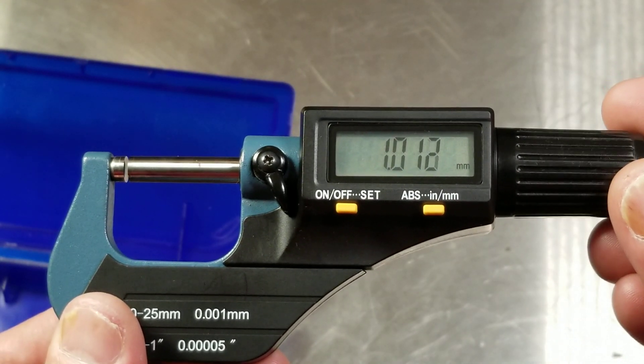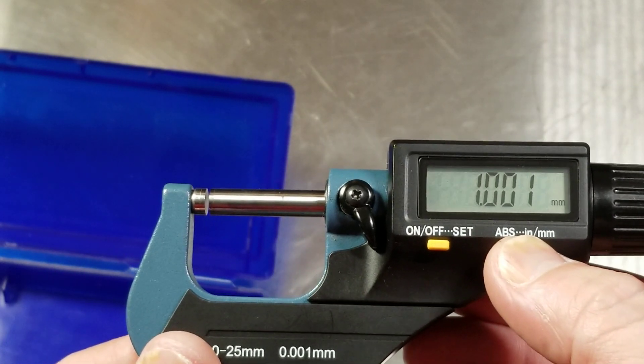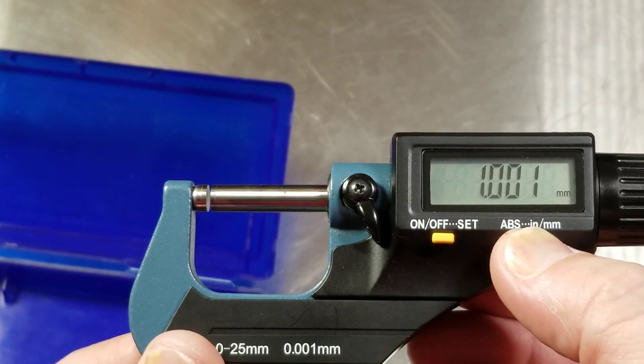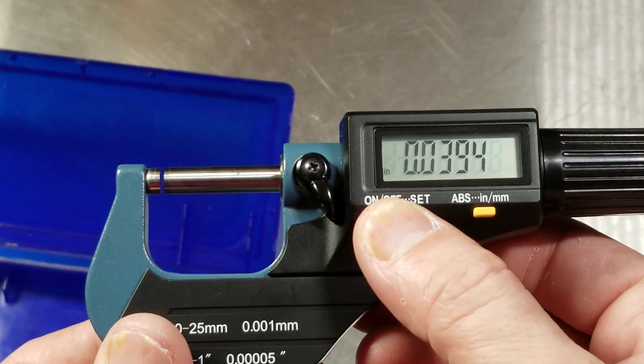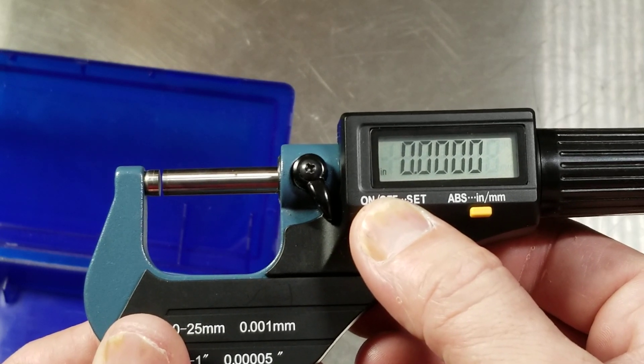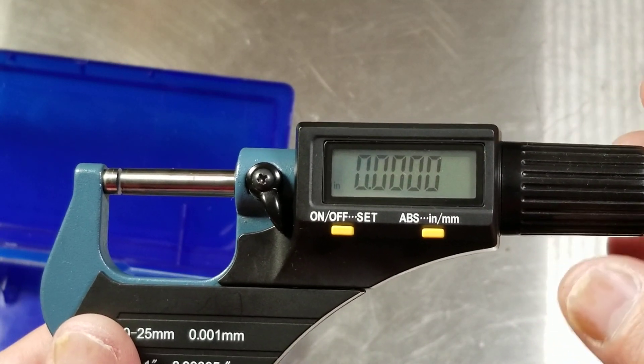And there it is — millimeters to the thousandth. That's also pretty handy. It does take like three or four seconds for the modes to switch. The same thing to reset it: if you want to reset it, you've got to press and hold for three or four seconds.